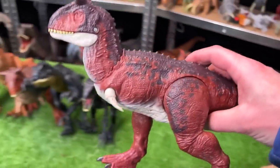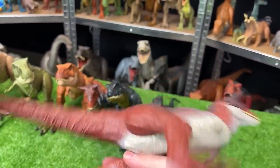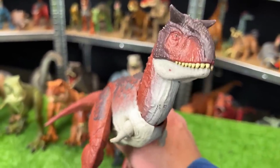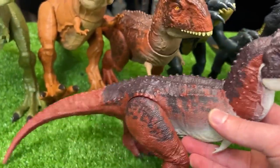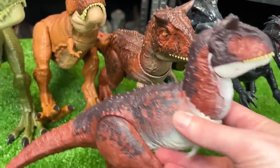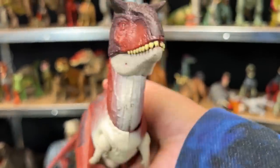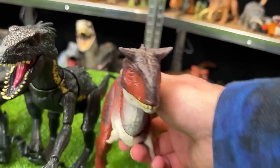Over here I've got another Carnotaurus figure, but this one is quite a bit older. I think this one came out for the second Jurassic World movie, Fallen Kingdom. They're a slightly different red color, and this figure is a little bit smaller. But it still has one button on its back for the chomping action. Very cool. Let's set this down.